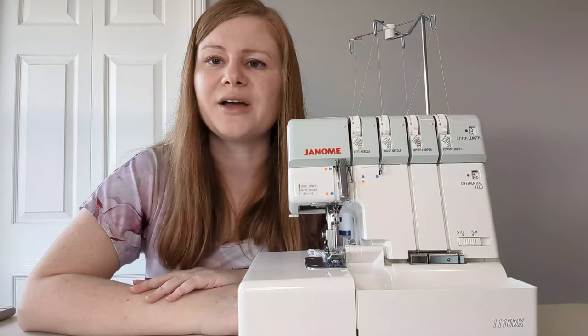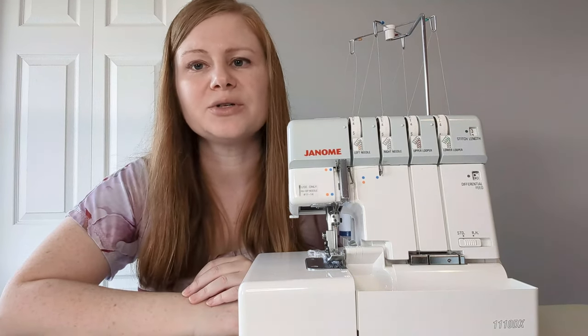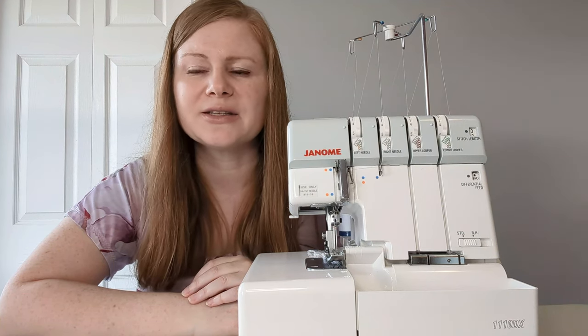Thank you for watching, and please subscribe for more sewing tutorials from SewPDF. If you have any questions or tutorials you'd like to see from us in future, please leave a comment or send us a message.